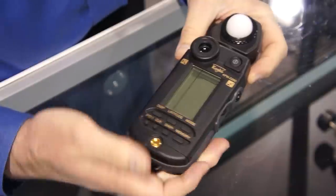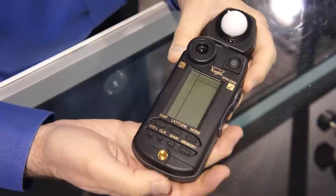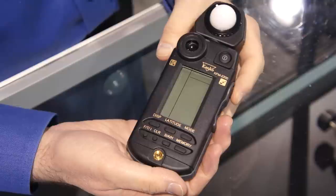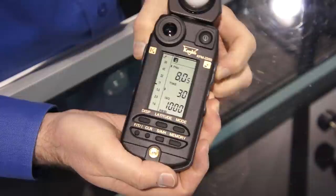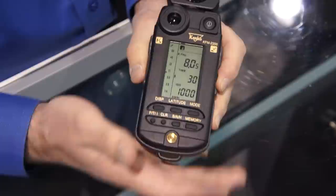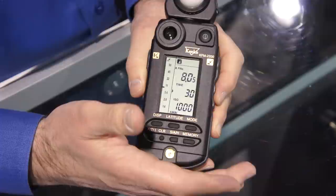This is Michael Burnham at the THK Photo Booth, and I wanted to show you the latest light meter in the Kenko lineup. This is the KFM2200. It is a light meter that reads both reflected and ambient light. You turn it on here, and your light meter readings are here. What separates this from the previous model, the 2100, is that this will now read in lux. So for video and cine people, this is a lux meter. For photo people, it is a reflected and ambient light meter.